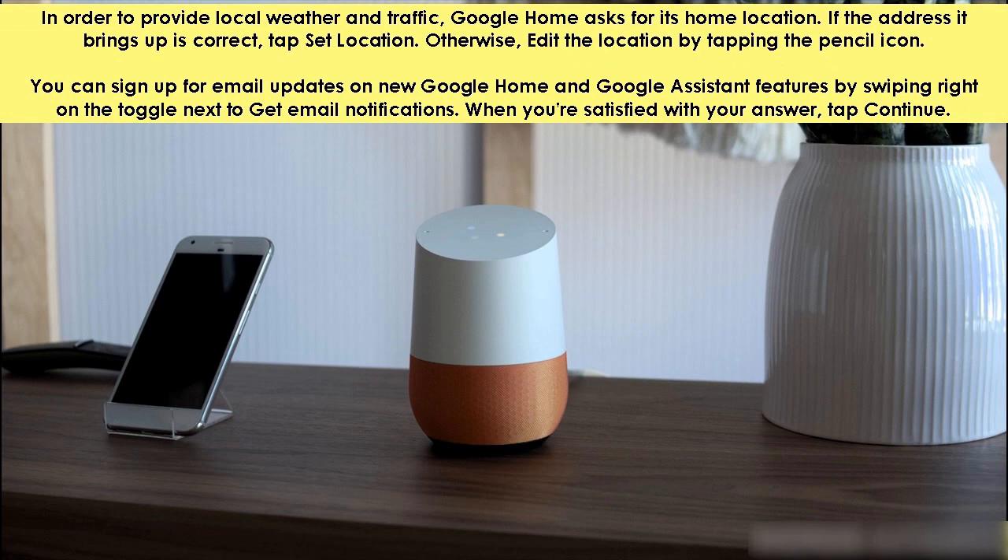In order to provide local weather and traffic, Google Home asks for its home location. If the address it brings up is correct, tap set location. Otherwise, edit the location by tapping the pencil icon. You can sign up for email updates on new Google Home and Google Assistant features by swiping right on the toggle next to get email notifications. When you are satisfied with your answer, tap continue.